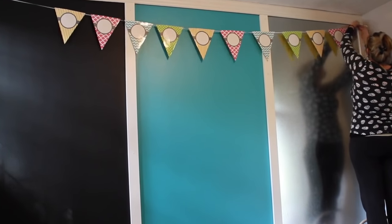I found these vinyl numbers at the dollar store and I was like, oh my god, these are going to go perfect on that banner. So I just taped them up on the banner.